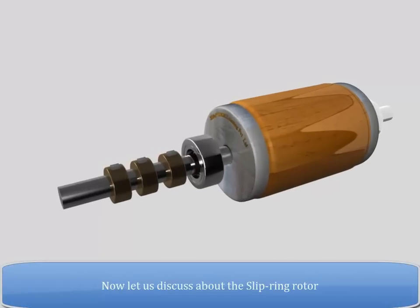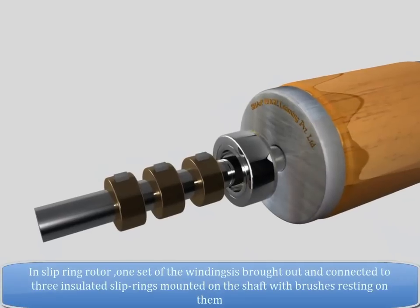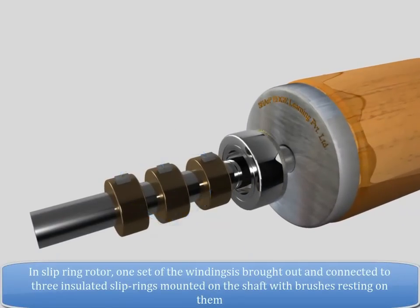The slots are not always parallel to the shaft but are twisted through an angle called the skew angle. Now let us discuss the slip ring rotor. In the slip ring rotor, one set of windings is brought out and connected to three insulated slip rings mounted on the shaft, with brushes resting on them.